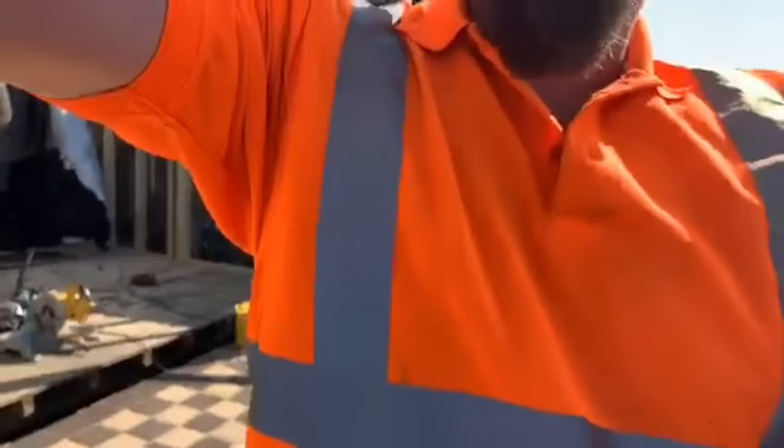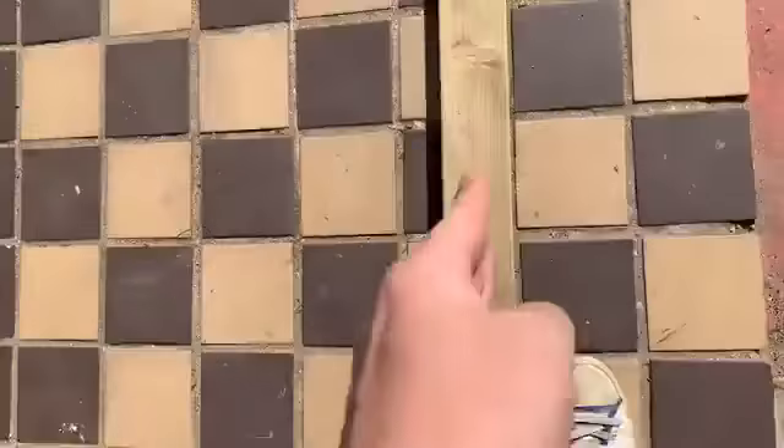Let me show you up close what I do — are you ready? I have drilled holes. This does not move.